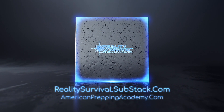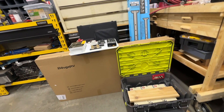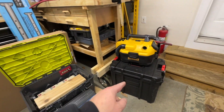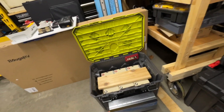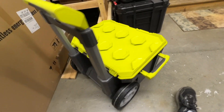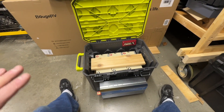Hey everybody, I'm JJ, you're watching Reality Survival. Today I'm going to show you what progress we've made on the DIY solar generator. I started out with the Bauer box from Harbor Freight, but it was just barely too small. This one — I think it's Ryobi — is just slightly bigger and it fits everything just about right.